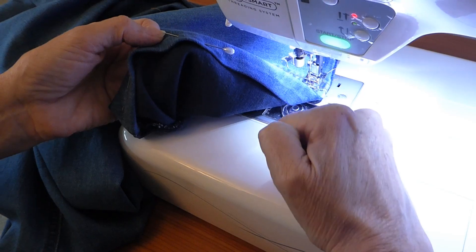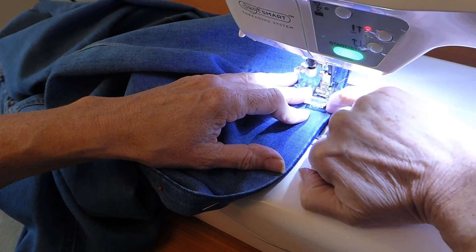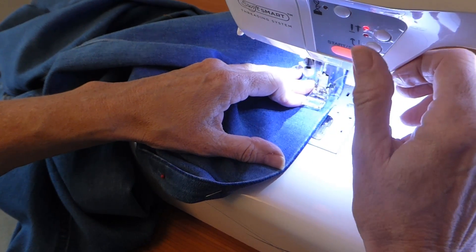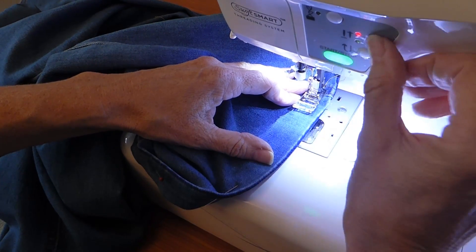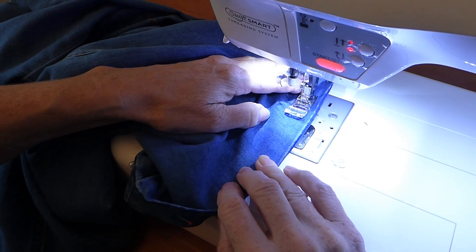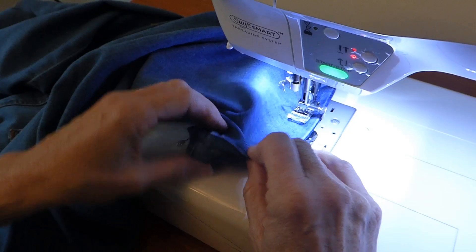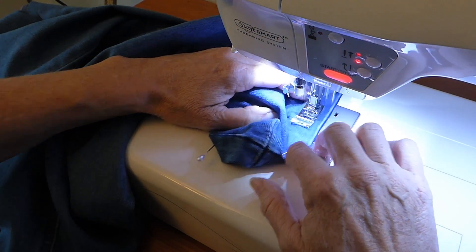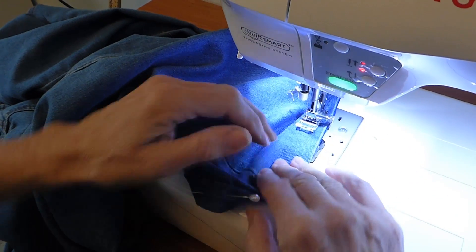I'm going for an orange top stitch and I've got blue in my bobbin. I'm going on this side because then I can keep the distance from the edge without it wobbling. I'm just going to give it a little bit of an overlock there so it doesn't come undone. Put my needle in and off I go — I put it on a long stitch because I don't want it to pucker or gather. Now you're just going to run round.